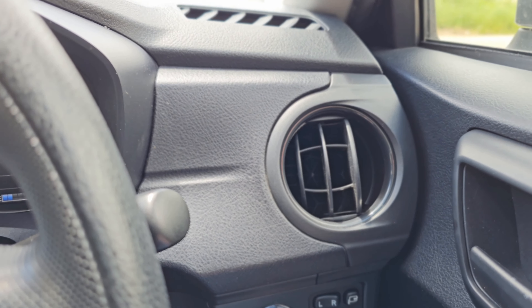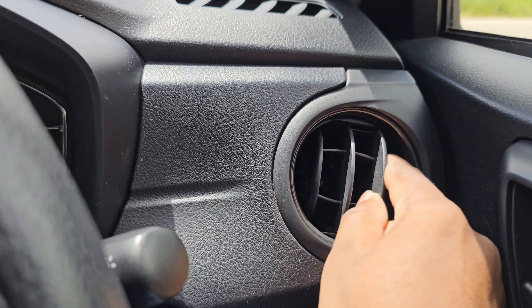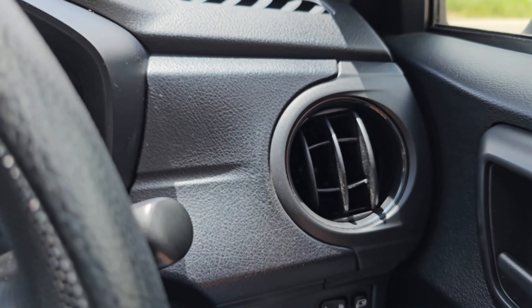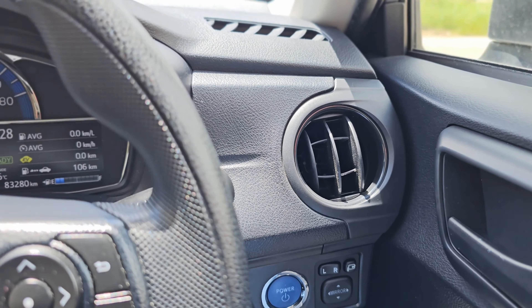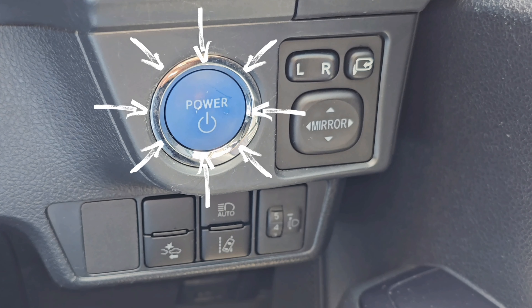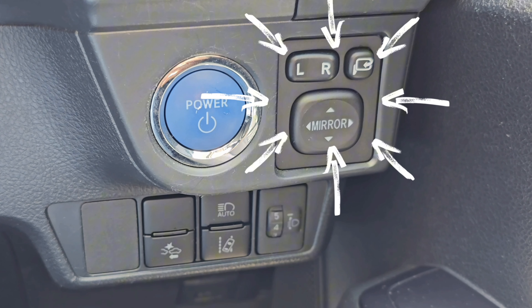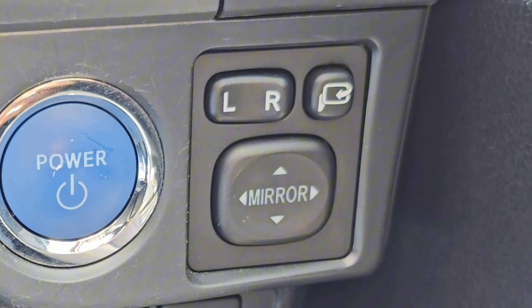Up front, left and right, you have circular AC vents. Below the AC vents, you have the standard controls. Starting with the big blue one — that's a start/stop button. To the right of that, you have your mirror controls. The L and R determine which side of the mirror you're controlling, and the button at the bottom adjusts the mirror while the button to the top right controls the power windows.